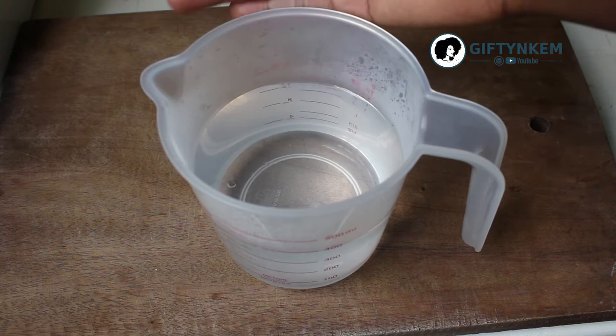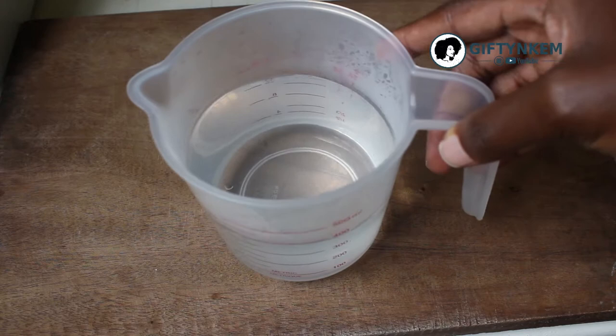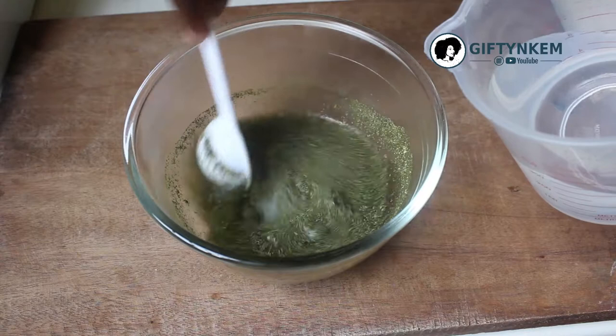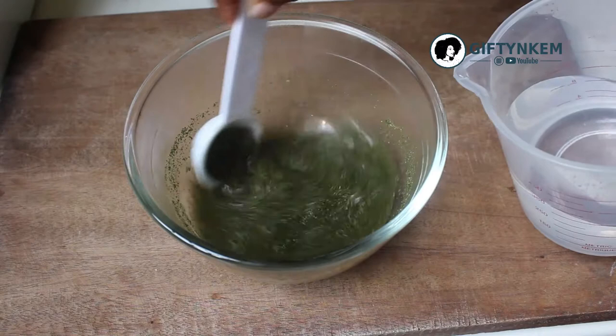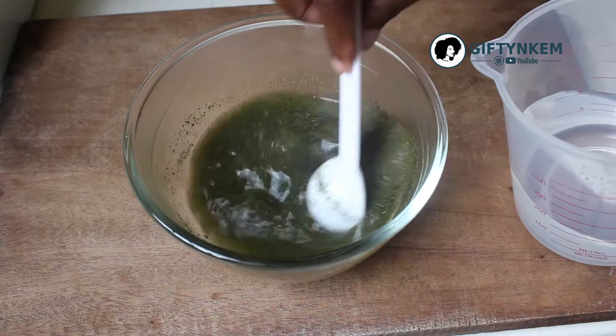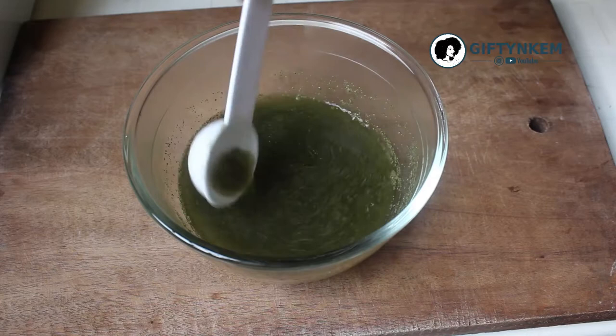Pour a cup of hot water on the neem powder. Stir very well — you can add a little more water. This is an eyeball measurement; there's no accurate measurement for this. Continue to stir and leave it to settle for a few minutes.